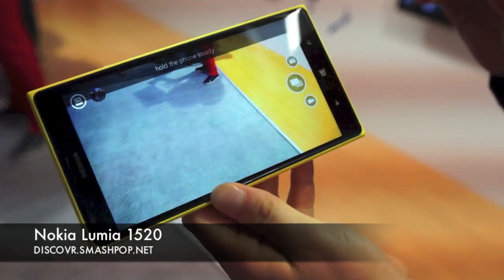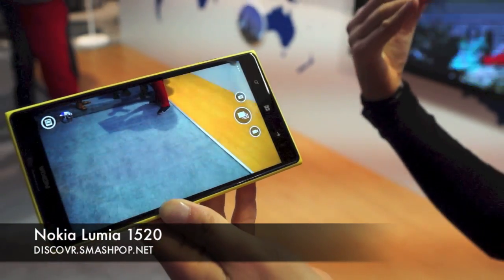And when you take an image and save it, it will become part of the Storyteller as well.